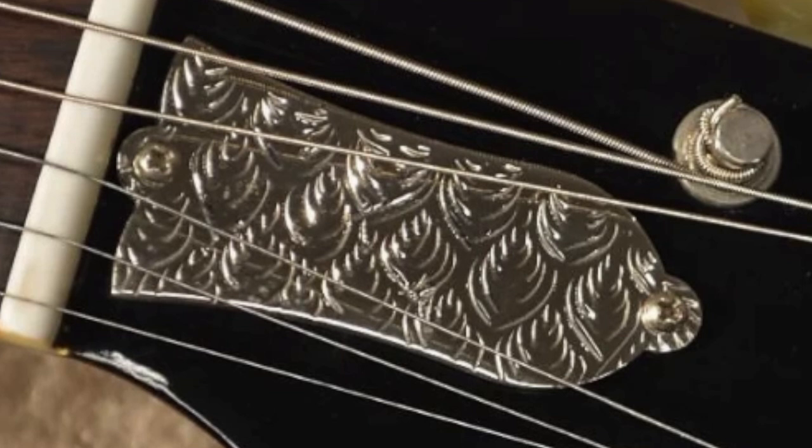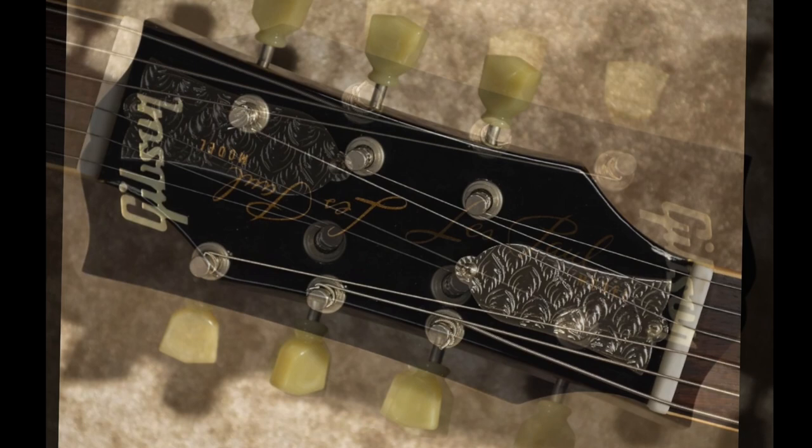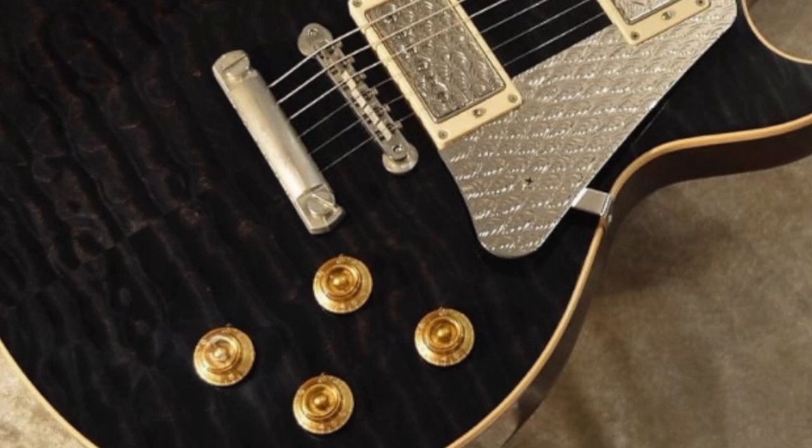Moving on to the headstock — the truss rod cover has some additional metal engraving, but I can really appreciate the fact that they left the headstock alone. They could have easily colored over the logo to match the guitar, or done a quilted veneer over the face instead of the black holly veneer, but they chose to let that part of this '59 Les Paul be. With all this coming together, this is an art guitar that really works for me — it's still fancy, over the top, but not too fancy.